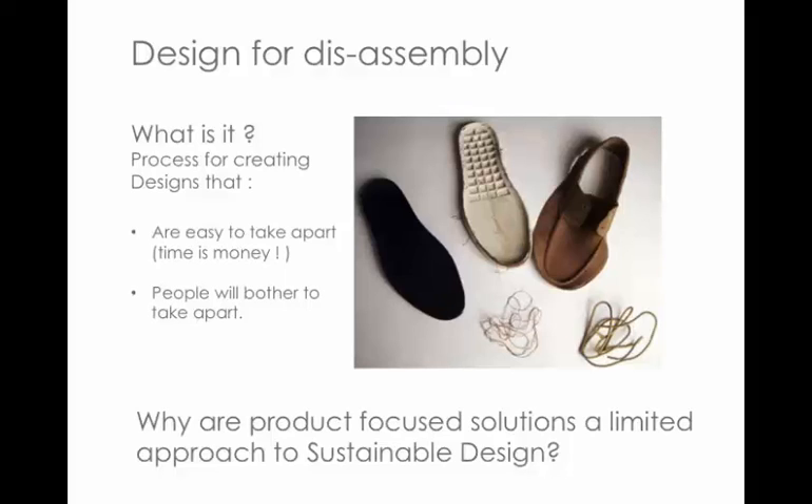A good example is the Timberland Earth Keepers — 70 to 90 percent, as cited in Shedroff's book, can be reused or recycled. We've got valuable materials that people will want, and plastic fabrics that people will use for other purposes.